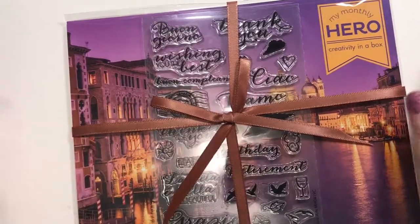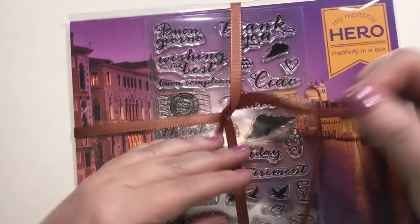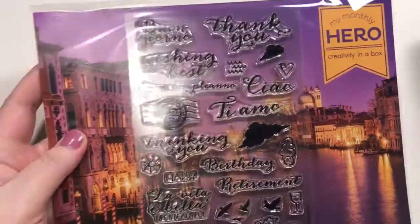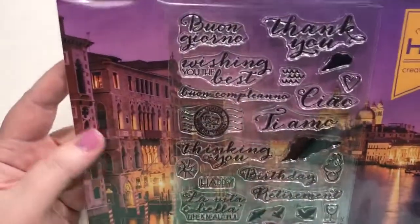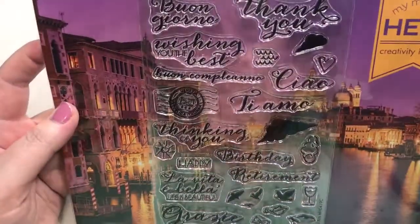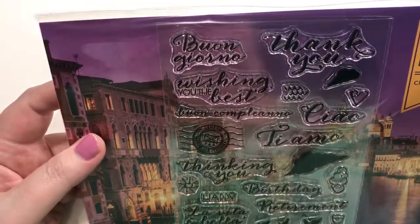I've got my Hero Arts haul and I'm really excited it came on spring break. This is the April 2019 kit — the Monthly Hero Creativity in a Box. I haven't signed up for the kit club where you get it automatically; I just kind of get it every so often.